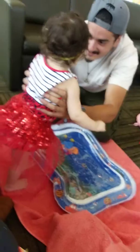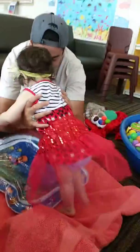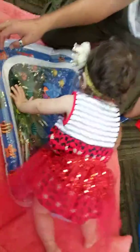It motivates her to stand up more, huh? You're gonna stand? You're supposed to act. You're trying her new water thingy — her water mat, that's what she's trying.